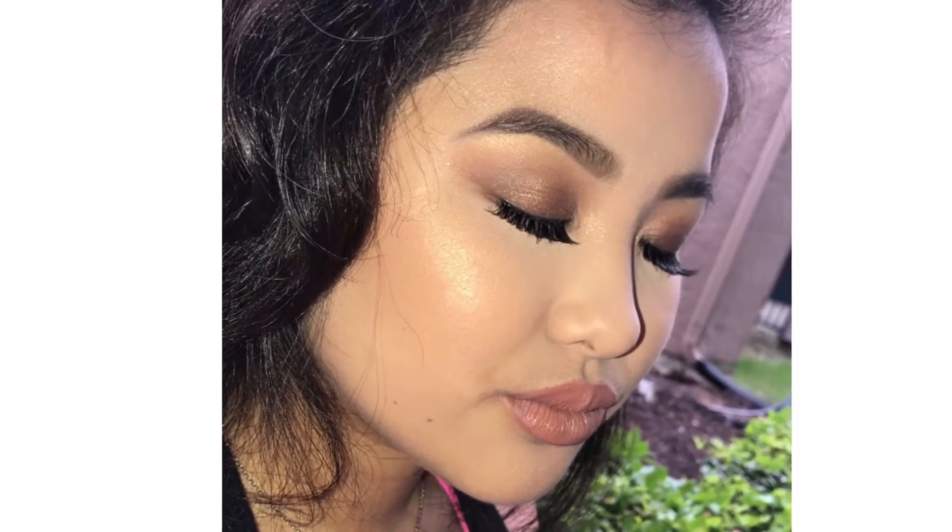Hey everyone, welcome back to my channel. Today we're going to be filming with one of my friends — I'm going to be doing her makeup just for fun.